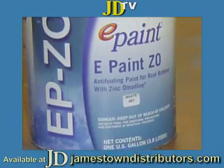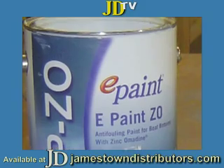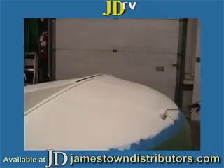For bottom paint, we used E-Paint Zeo, which is a more environmentally friendly paint. E-Paint is thinner than most bottom paints and requires more coats.